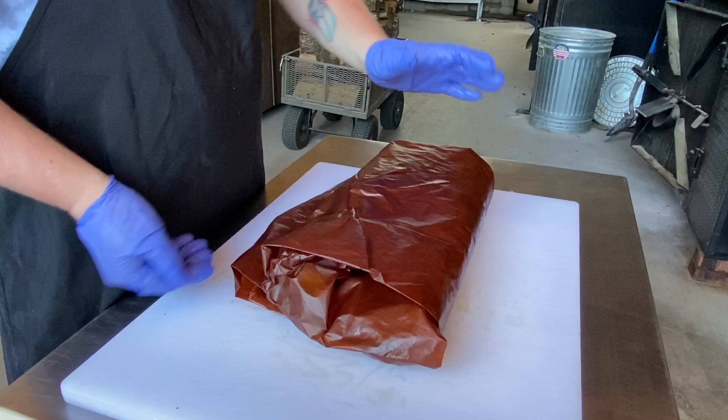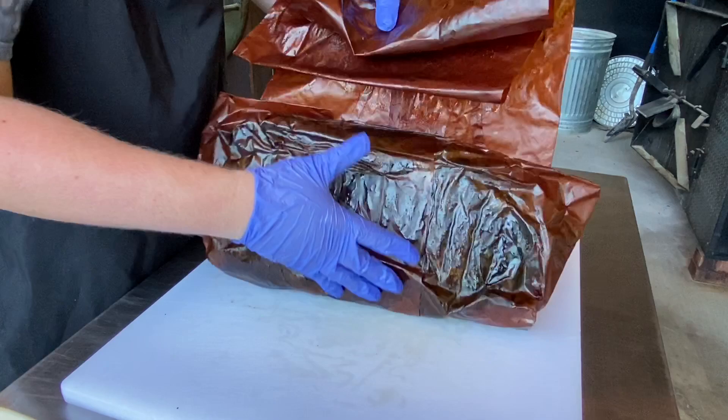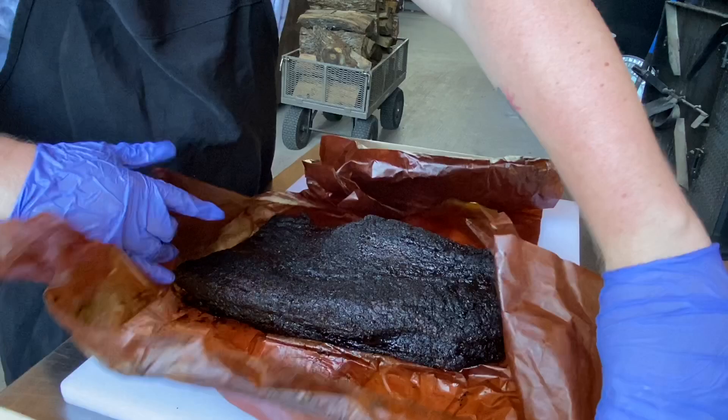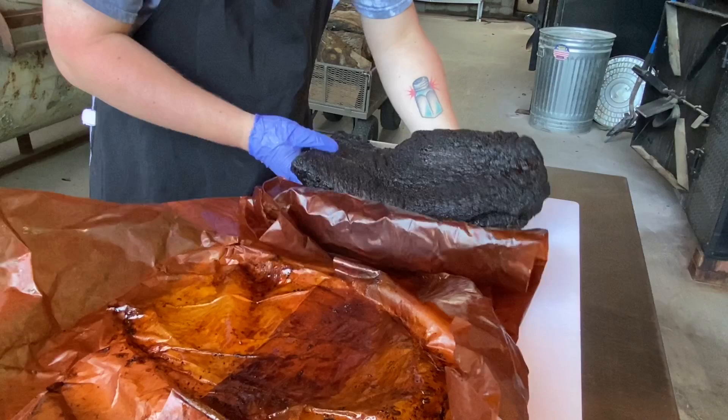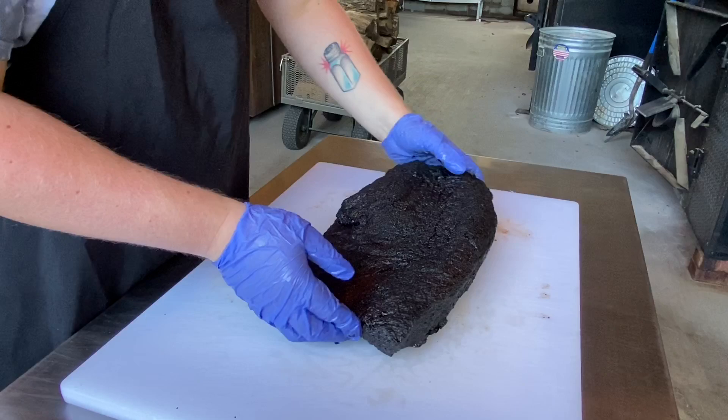The first thing we need to do is unwrap our brisket. We've wrapped this one in butcher paper, so all I need to do here is just roll this bad boy out, and then we will see if it's any good. Look at that bad boy. Look at that bark on there — this is going to be a nice one. Super soft, super tender.